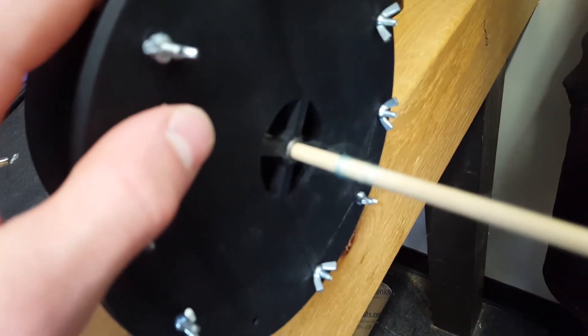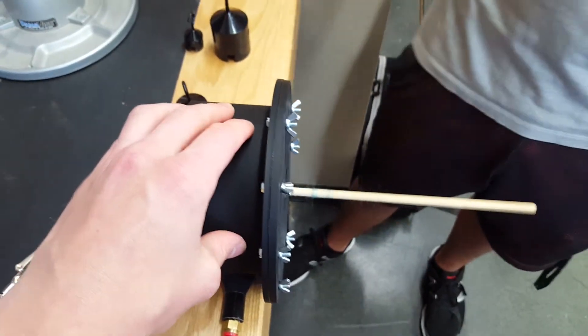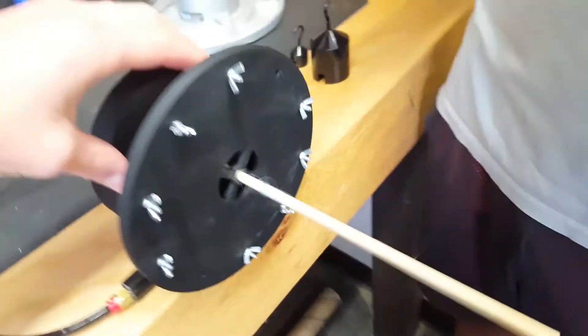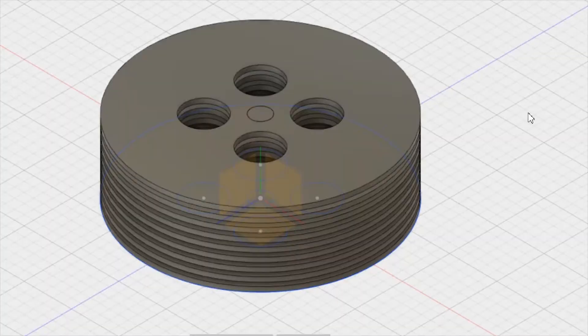Hello and welcome to the Unencrypted Channel. Today's project is a Tesla turbine, but not just any Tesla turbine. This one's a 3D printed airfoil blade design that has been optimized for high torque and high speed.